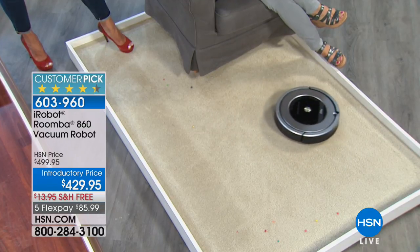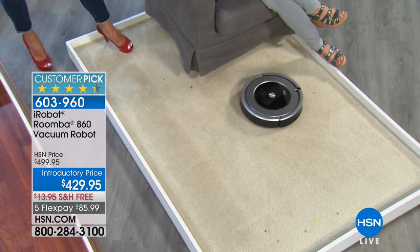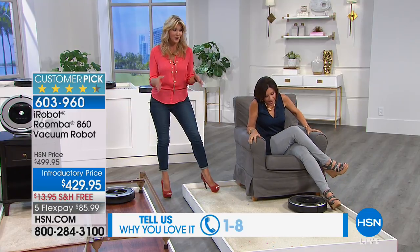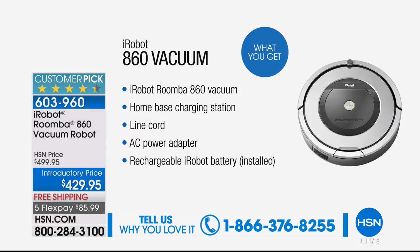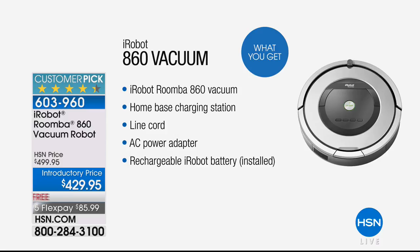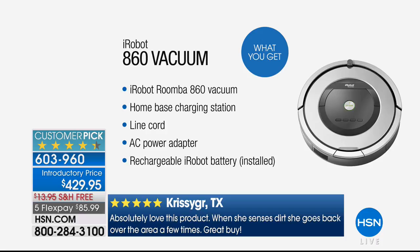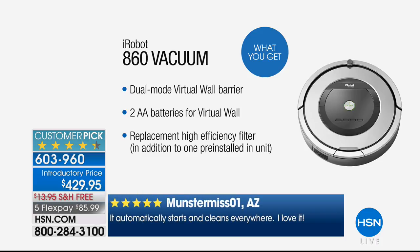It gets not only pet hair but right down to the dander — that's how powerful this is. The 860 is a hugely popular model — about 10,000 people have picked it up just recently here at HSN. You're going to have huge suction, a home-base charging station so it goes home and puts itself away, simple and easy navigation, a rechargeable battery, and the dual-mode virtual wall.